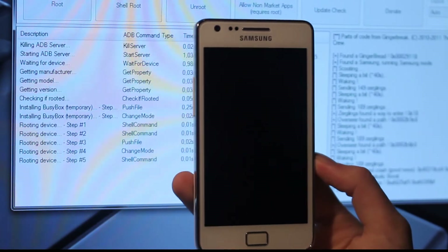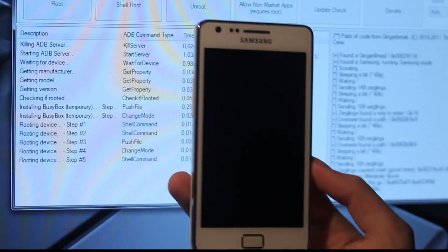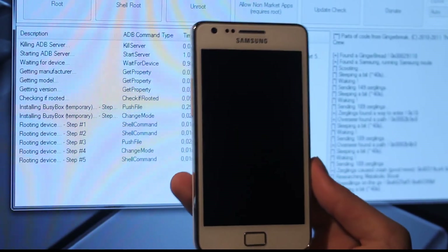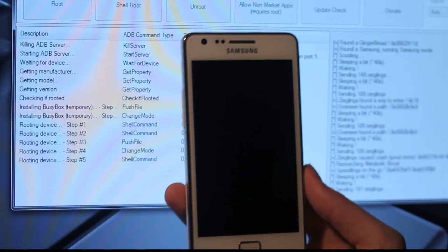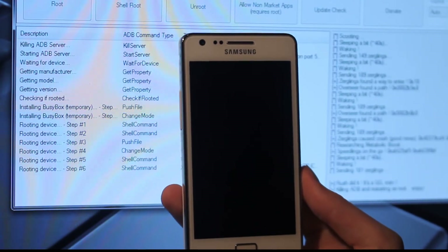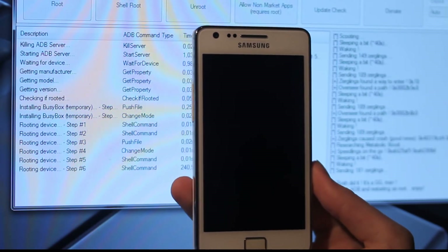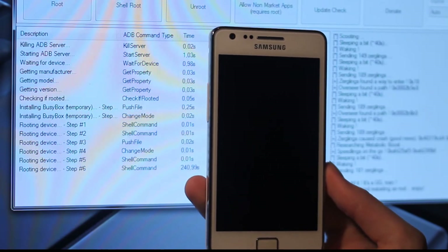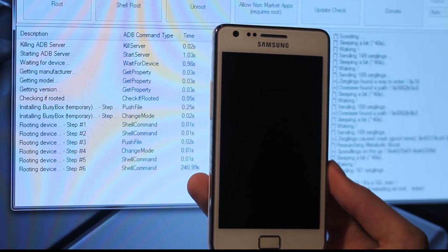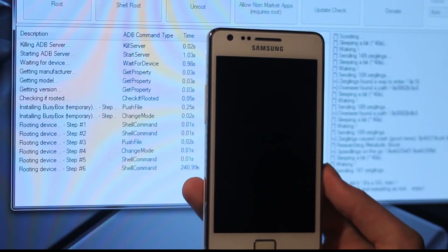So the exploit is kind of using Gingerbreak — the Android exploit crew, 2010, 2011. Let's hope they continue to 2012. It's a GG man. Killing ADB and restarting as root. Enjoy! Okay, so now it's on rooting device, step 6. Hopefully it will work this time.